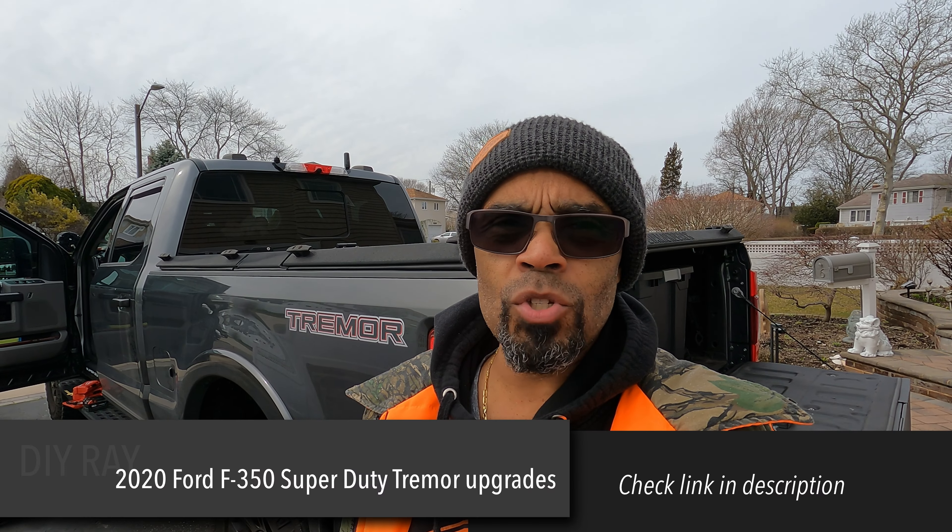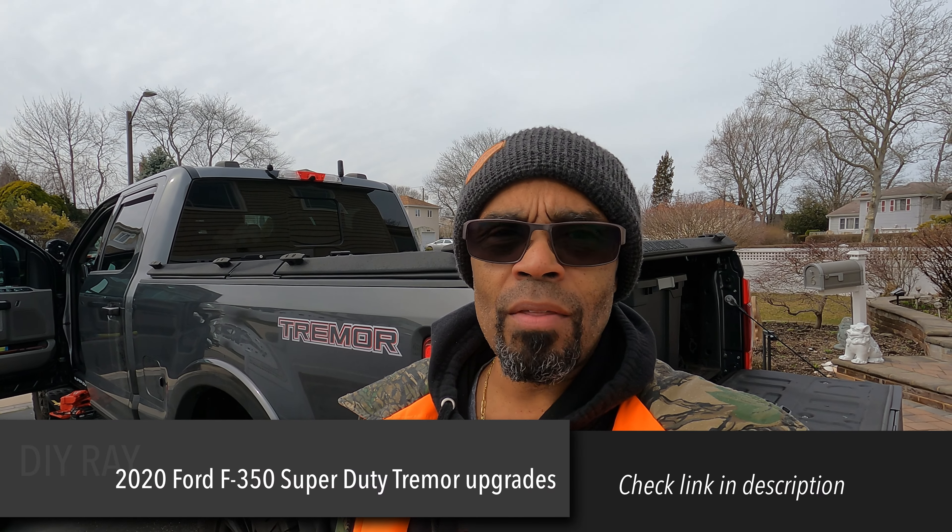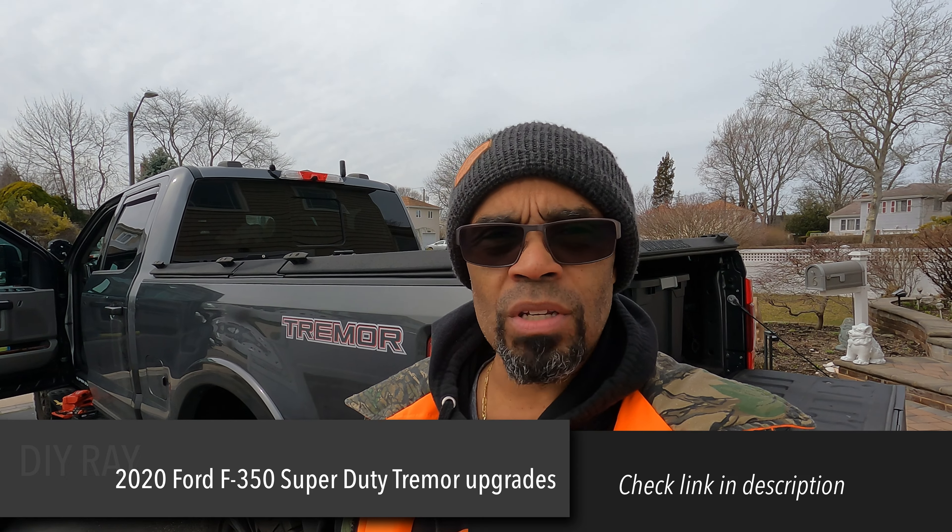I did a playlist about my 2020 Super Duty Tremor, started about two years ago when I got the truck. A lot of updates on this truck — check out that playlist, I'm pretty sure you'll find something in there that'll perk your interest if you own one of these trucks.